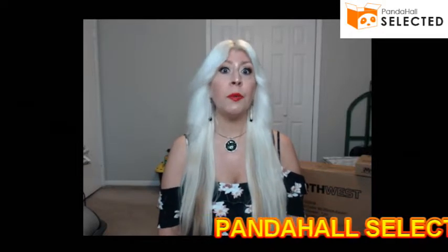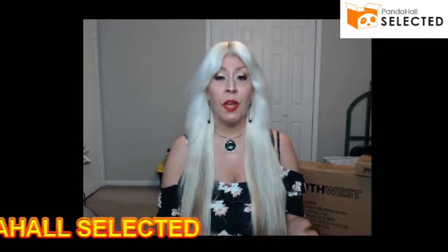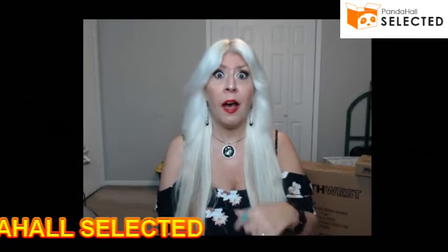Hi everybody, welcome to my channel. I'm Magical Maiden and today I'm going to be doing a jewelry tutorial on one of the items I received from Panda Hall Selected. Panda Hall Selected contacted me and asked if I wanted to try three products that I could choose. When I went on the site I saw so many things — I wanted everything — but I narrowed it down to three items. Two I've already shown you and done a review and jewelry tutorial on.